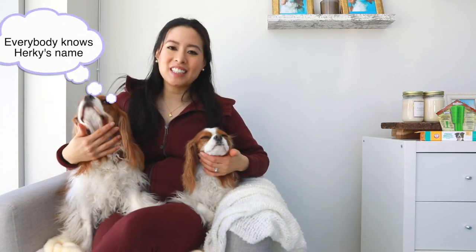So hello everybody, if you're new to our channel, welcome. My name is Mai, this is Herky, this is Milton. If you like this video don't forget to like it and subscribe — it really helps out our channel.